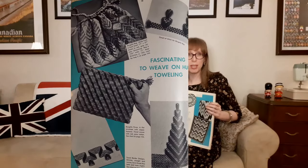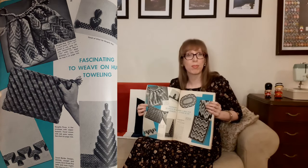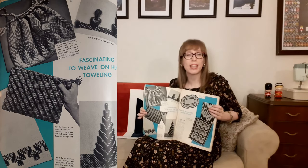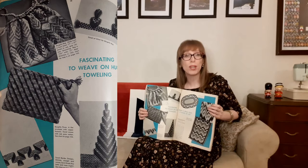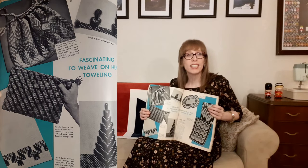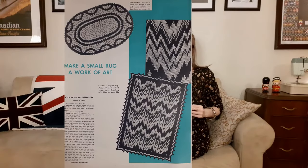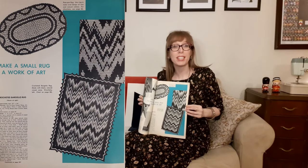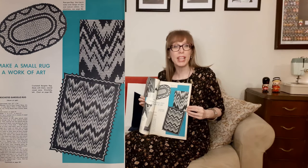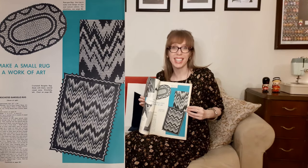The next page shows fascinating weaving on huck toweling. At the top is a bargello bag made from a huck towel woven in red and gray cottons. Below that is the bargello purse — a flat envelope with a zipper fastener, also in red and gray cottons. At the bottom are towel border designs with straight and woven stitches forming Greek key and tree patterns. The next page is "make a small rug a work of art": the pom-pom rug using a pom-pom ring to make oval designs of rose and natural cottons, and a crocheted bargello rug made in black natural carpet warp with beautiful zigzag designs.